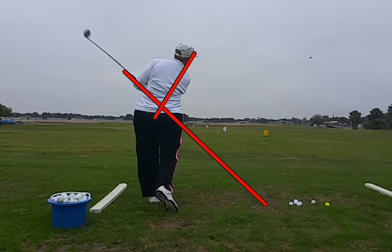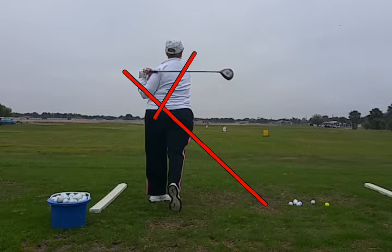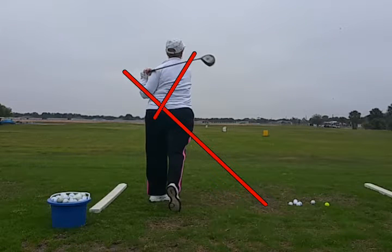She's finishing nice, but you can see the ball off to the right — very high and further off to the right. She's got a good solid swing. We just need to route that club more down that red line that was created by the club shaft at start.